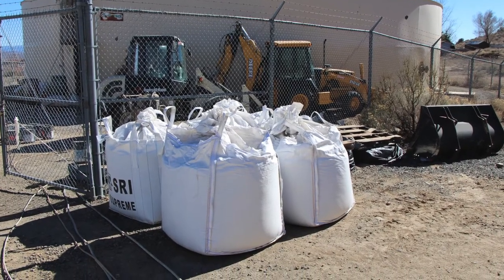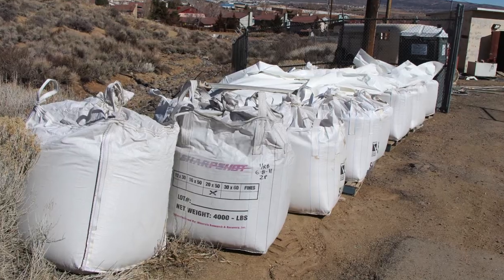Some of it is new sand, and some of it is sand that's been recovered after the blast, which has to be hauled off. But yes, this is all black media here.